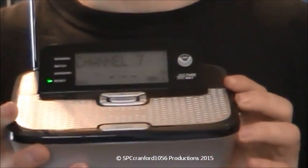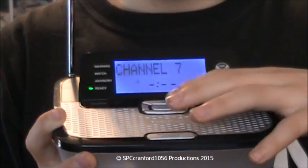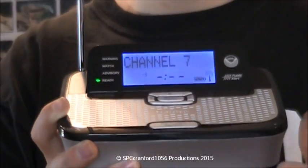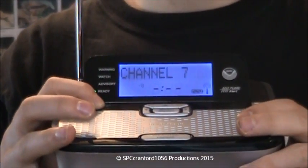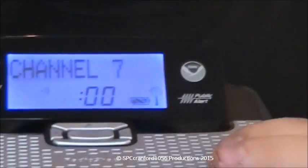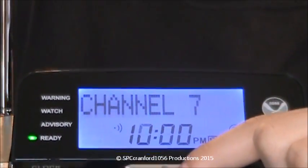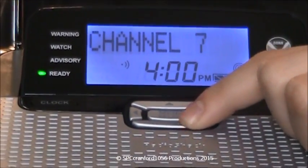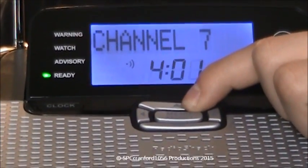The radio picks up the signal really well. To set your siren, you go up or down just like that. To set your clock, you hold down the clock button and the clock display will start flashing. I'll move in so I can see exactly what I'm doing. I can't believe I'm actually doing this backwards from what I can see.